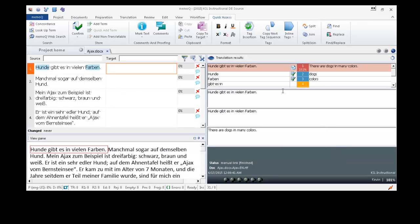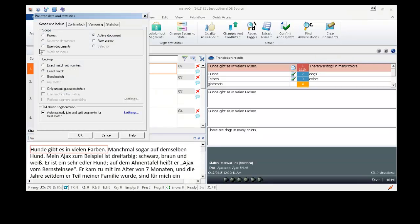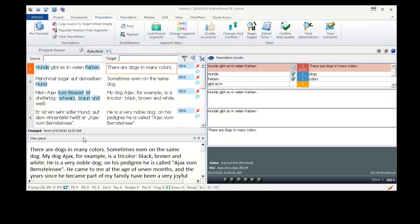And as you can see, it's reading the alignment from the live docs corpus. So now I'm going to pre-translate this. And now I will go through and do a second proofreading run and make any further corrections or changes that I want.